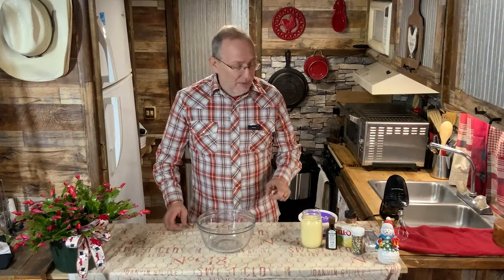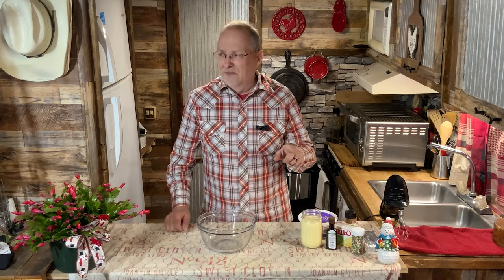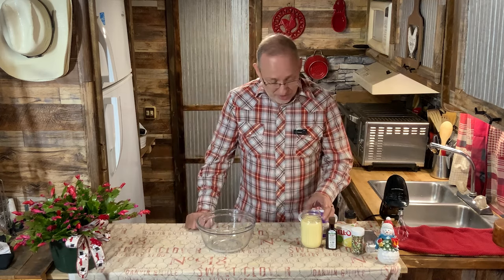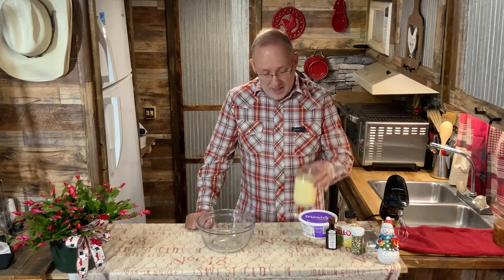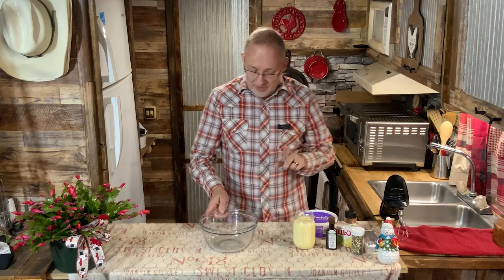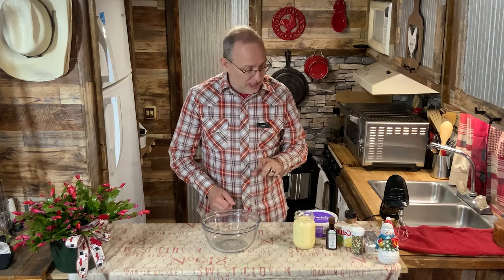Hey everybody, welcome back. I don't know if you missed it or not, but on Sunday I made homemade eggnog with my quail eggs and it did not make it to work — it was really good. I only have about two cups, a pint left, so I thought I'd make a snack for tonight.